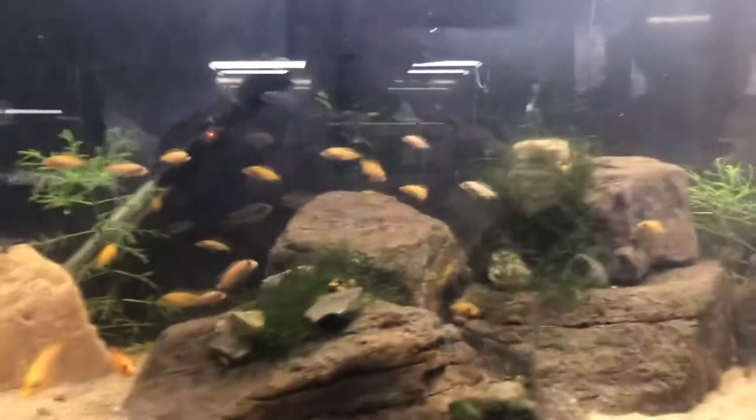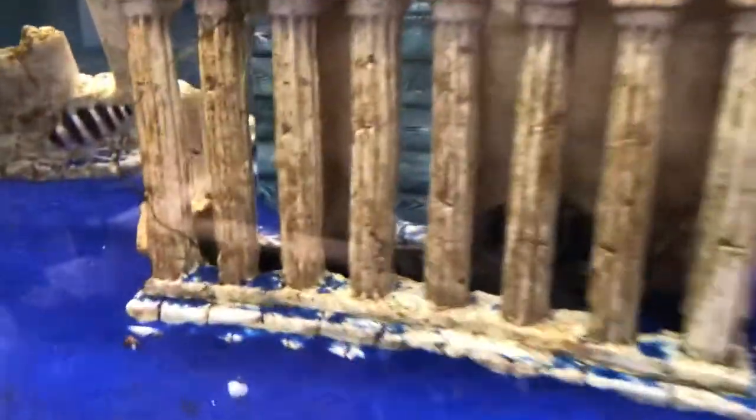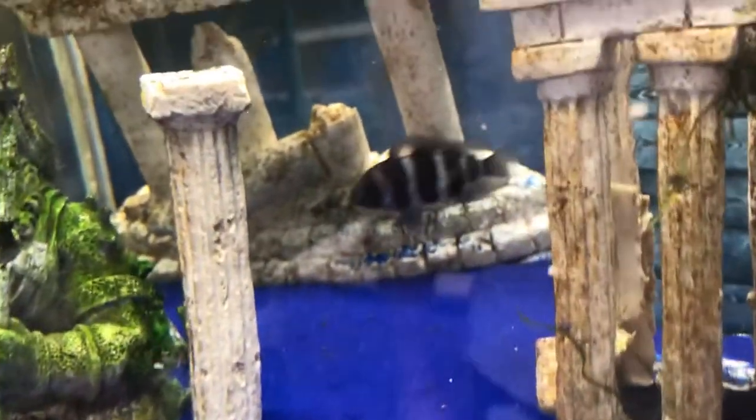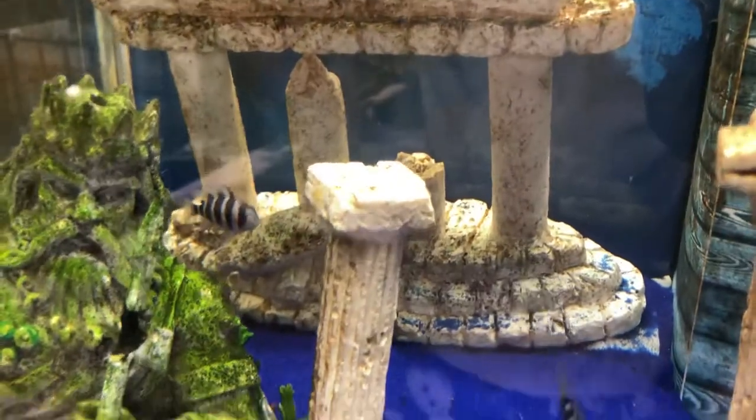Here's the frontosa tank. They're looking pretty good — looking healthy. There's a big one in there. See this guy — he's not big compared to a full grown frontosa, but he is a big fish compared to the other guys. There he is. New angles here with the zoom action.